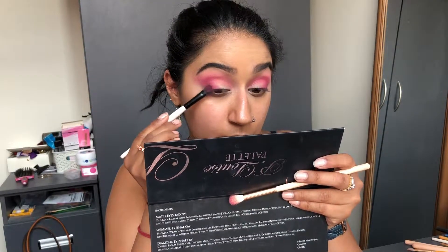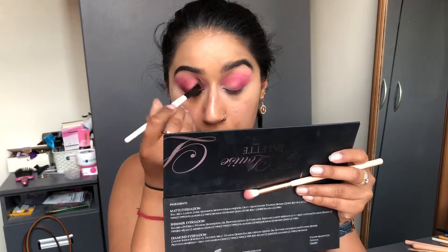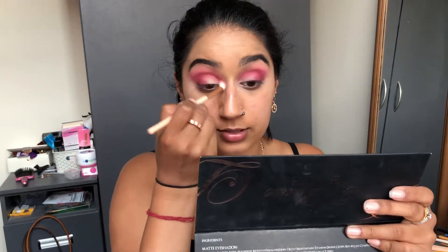To further deepen the outer corner, I'm taking the shade 'Bitten' by Makeup Geek — literally my favorite burgundy color ever. I used all the 'Martini' on one side, so I'm flipping the brush over and using that side for 'Bitten.' Then I'm taking 'Mango Tango' to blend out the edges.